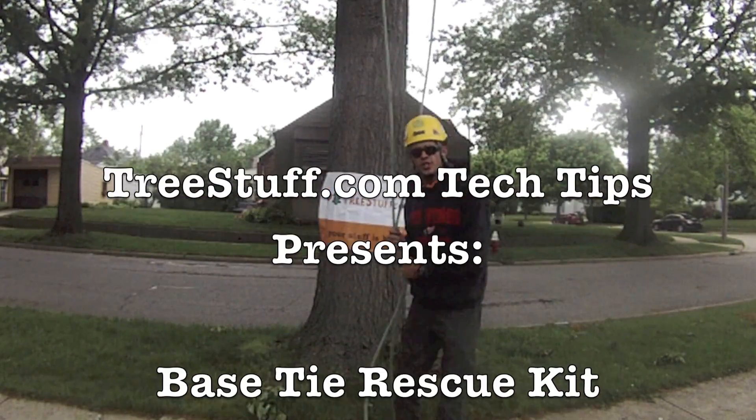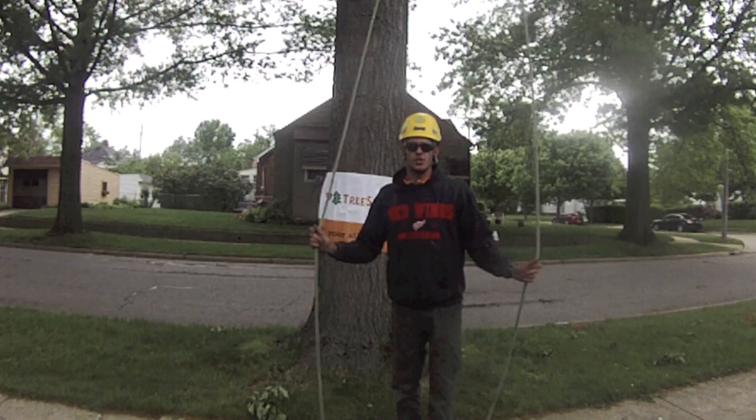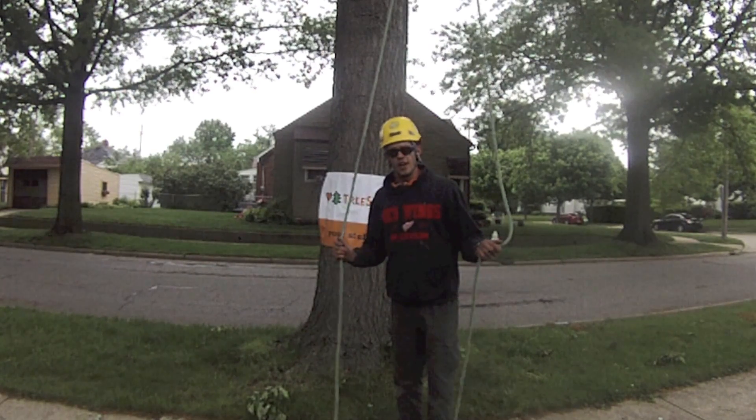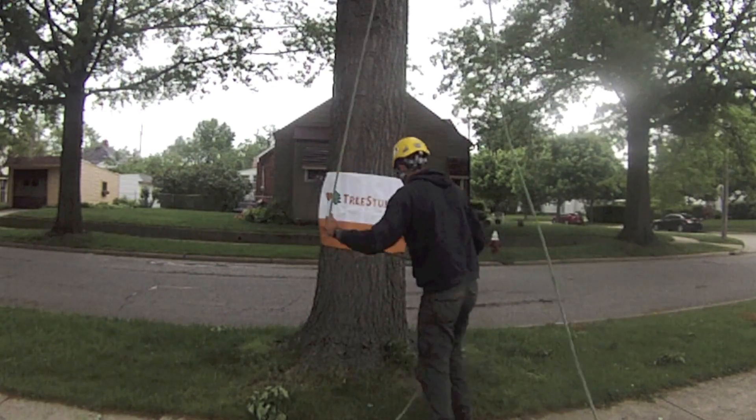We're here with an episode of Tree Stuff Tech Tips. We're going to be discussing a base tie rescue system — very simple to set up. Once you have your climbing line in the tree, you'll go ahead and secure it.